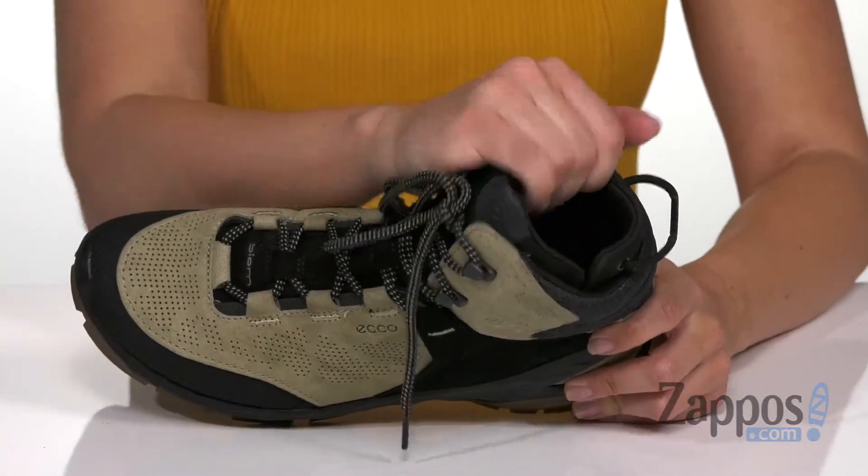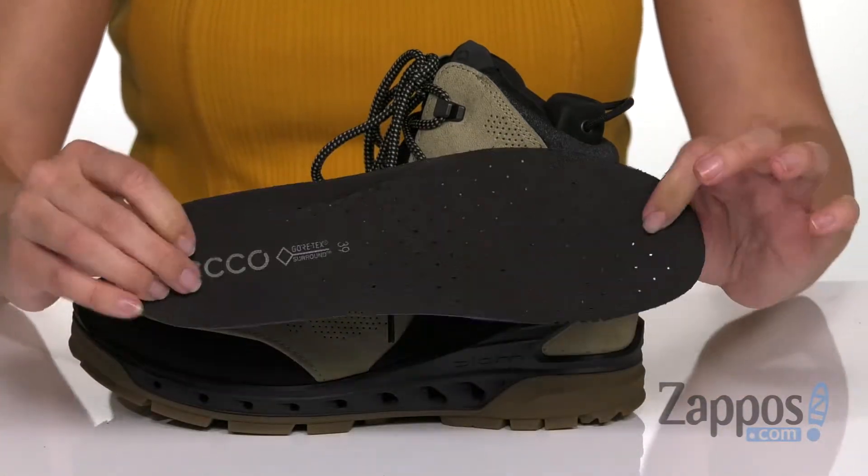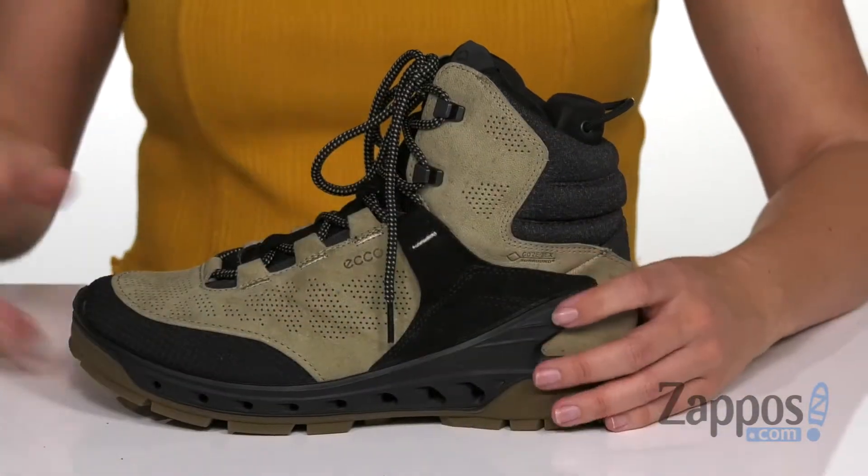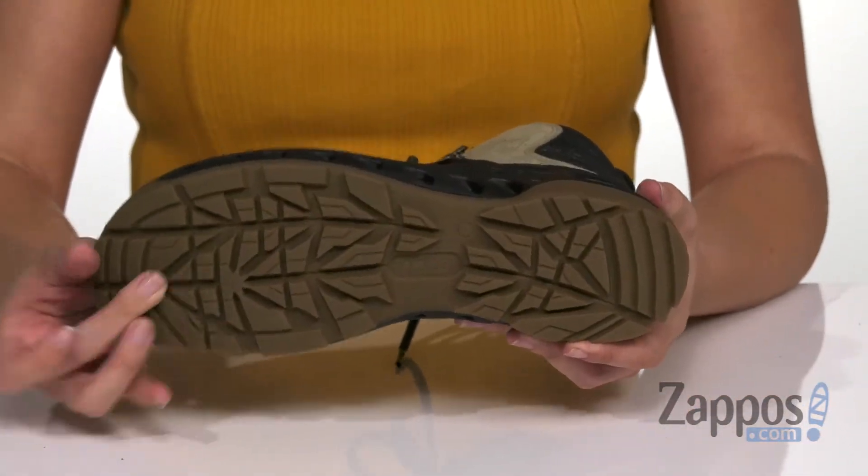Inside is a breathable interior, and you've also got a nicely padded footbed with perforations for breathability as well. It's also got a durable midsole that provides flexibility along with a lugged rubber outsole. Stand up to that weather with these cool boots from ECHO SPORT.